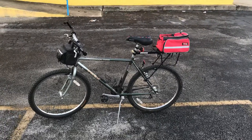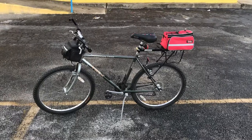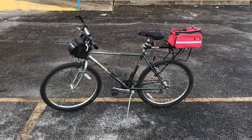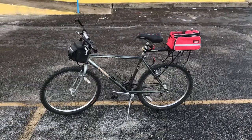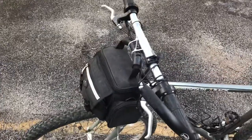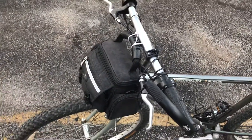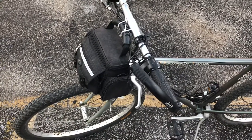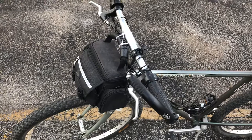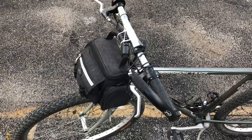And in the front, I like going to yard sales, garage sales, thrift stores. And that I believe is just an old camera case. I just attached it with zip ties. As you can see there, it gives me a little more space. And it's a lot more affordable than what they sell — the bicycle storage devices that you'd mount to your seat post.